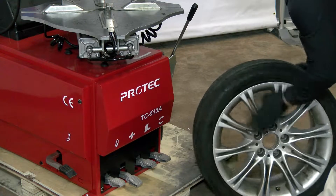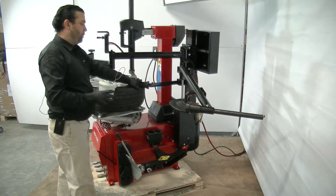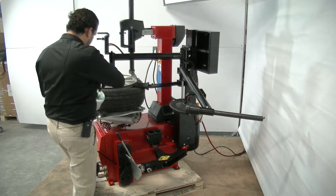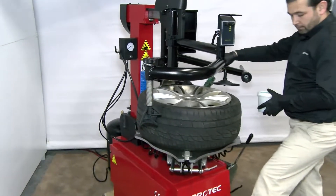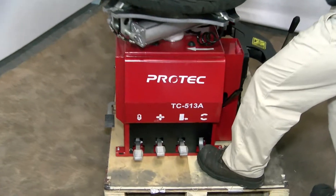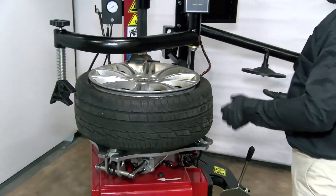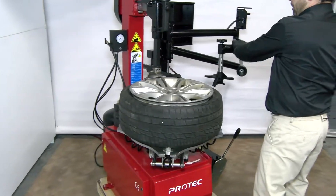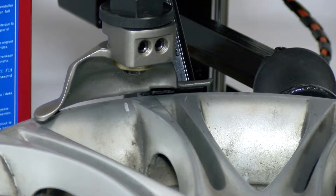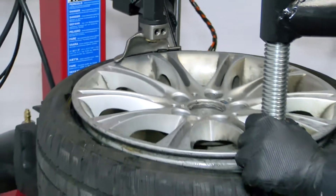Now that the bead is broken, we're going to take the tire, push it down a little bit to give us some room, and we're going to lubricate the tire. Once that is done, put the lube aside. Grab the bar, put the bar in here, and we're going to raise this slowly.